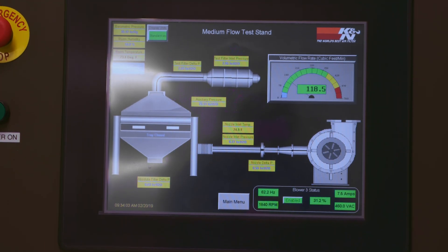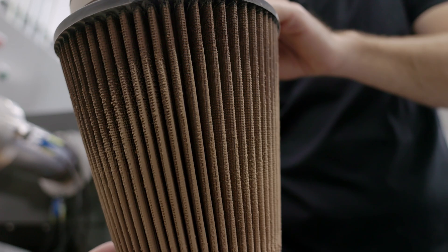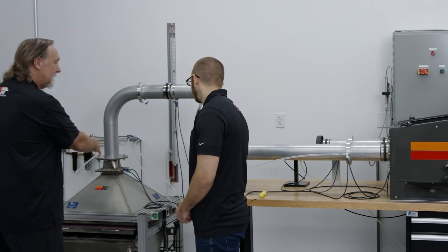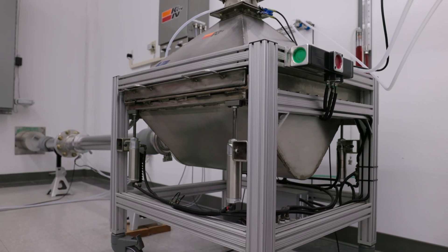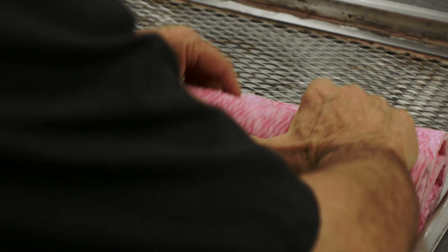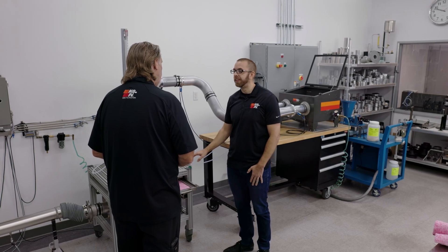After the test is run, we break it all down and weigh everything — the test filter, the housing, and the tubes — to calculate the efficiency of the filter and how much dust got past it. Any dust that gets by the test filter will get trapped on this absolute media. This will go into a ventilated oven so any moisture that's introduced will get baked off, meaning the only change in weight is the dust amount.